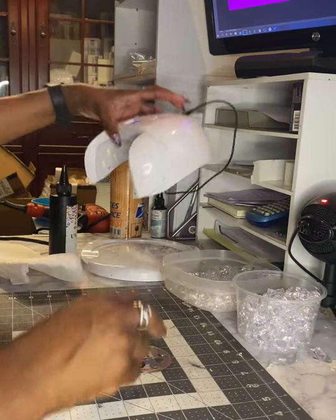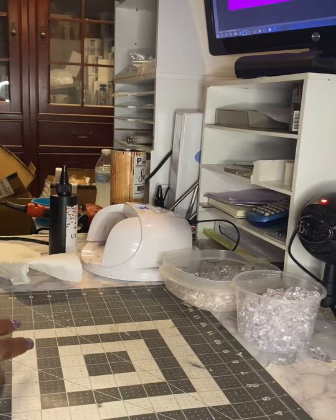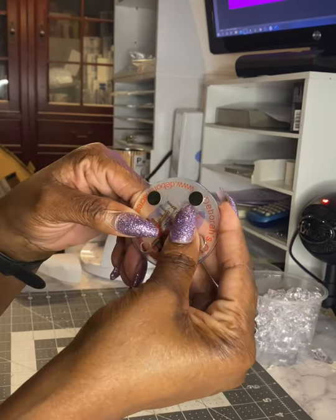60 seconds is up, our magnets are now attached and secured to the blank.